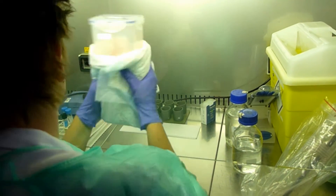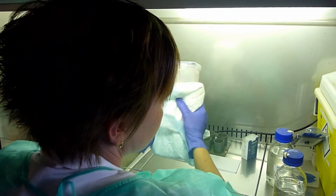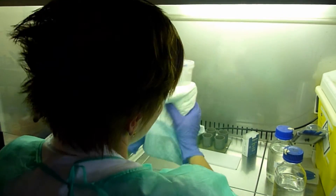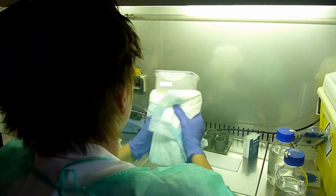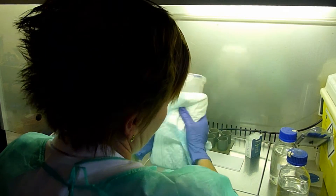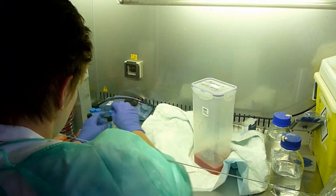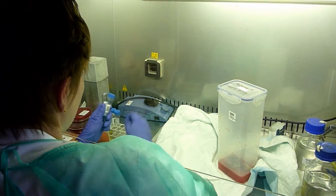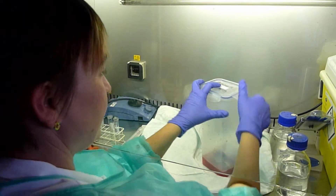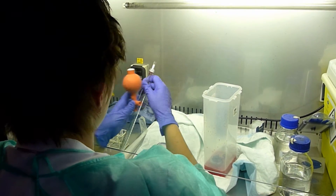And you shake it again, 30 seconds. Then you collect two times 15 millilitres in two different tubes.